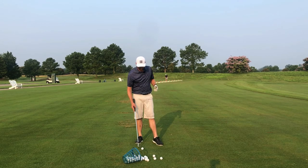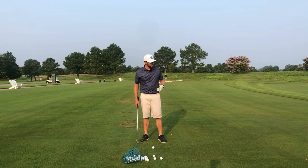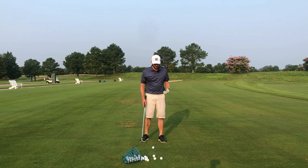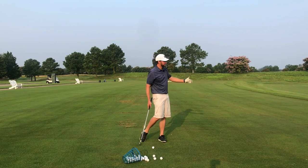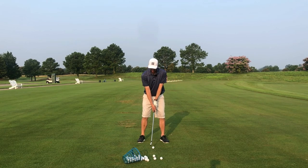I've got a simple drill for you. We're going to rehearse the impact position and learn to swing from there, as if it's a checkpoint on our way to the target. Here's what I want you to do: take your setup position.